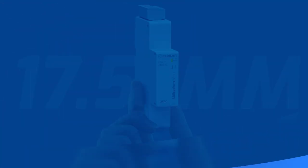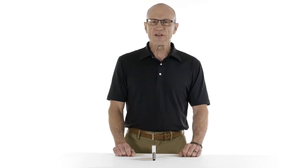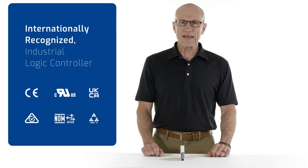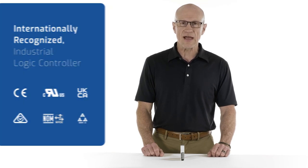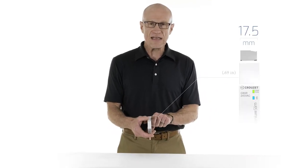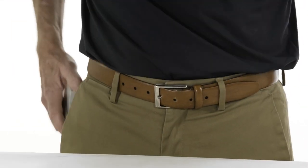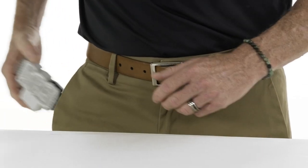Millennium Slim represents the latest in Cruze's innovative line of Millennium controllers. It's the only internationally recognized industrial-grade logic controller in such a narrow package size — in fact, it's 17.5 millimeters narrow. It's the same profile as a timer relay and it literally can fit in your pocket. This means you can put logic control in almost any application anywhere, and it's easy to mount too.